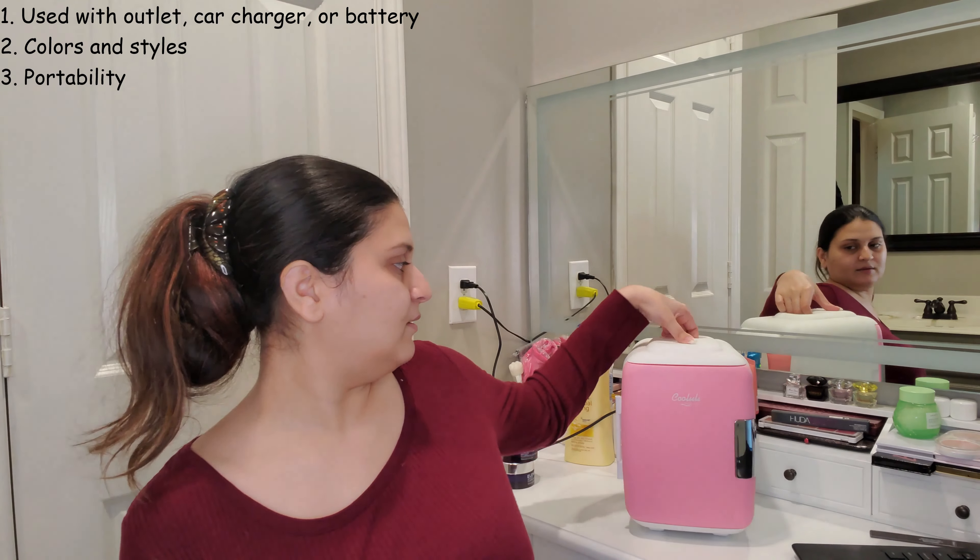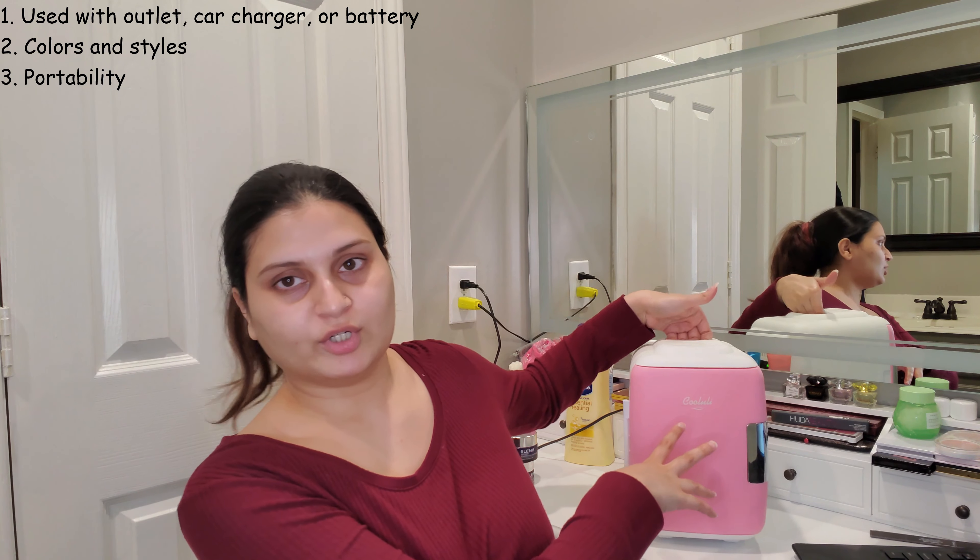I love how portable it is — there's a handle so you can just pick it up and take it wherever you want. You can definitely take it on road trips or pack it in your suitcase, though not on a plane. It can be used in a variety of ways: for skincare, food and drinks, medication, breast milk — basically anything you need to refrigerate.